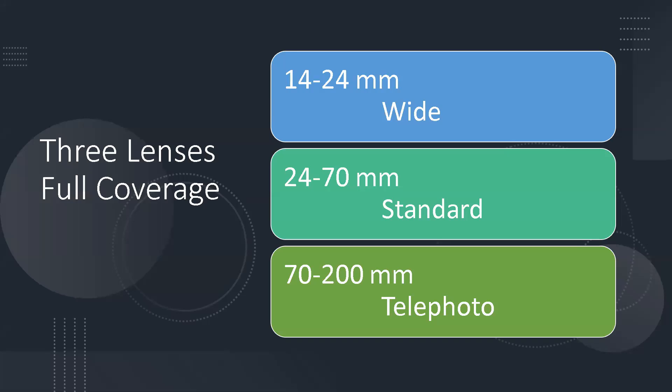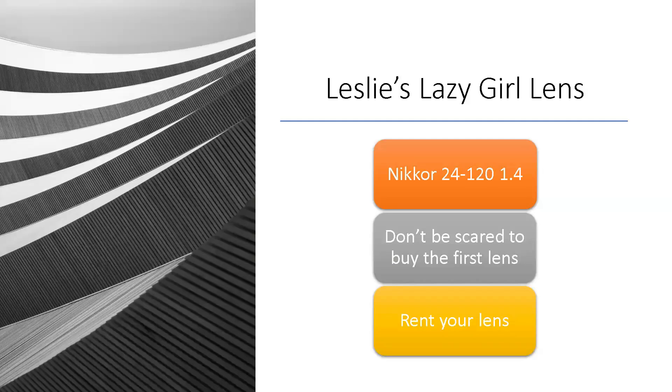If you're starting out and don't know where to begin, or want to condense your kit, you can get just three lenses: a 14-24 wide angle for landscapes, a 24-70 as your workhorse, and a 70-200. That covers most situations. For specialized work like moon and Milky Way photography, you'd need a specialized lens — but these three cover your basics.